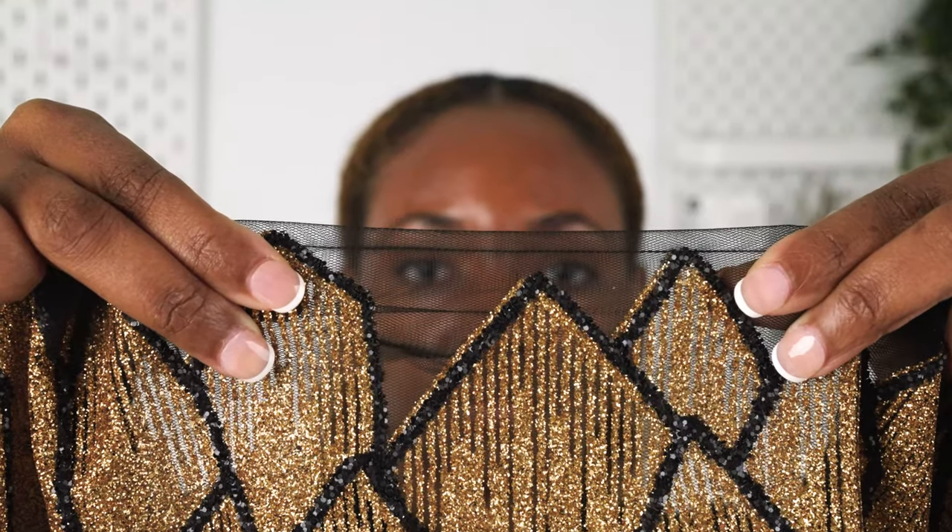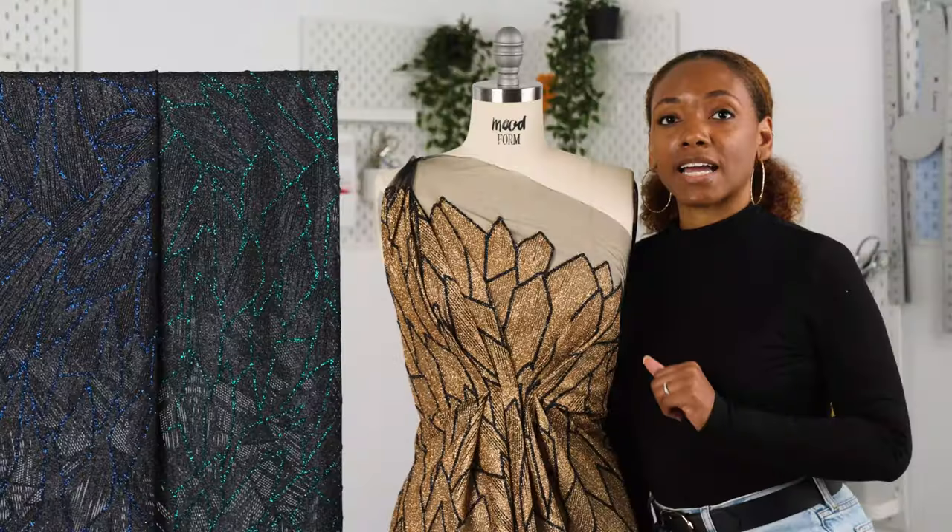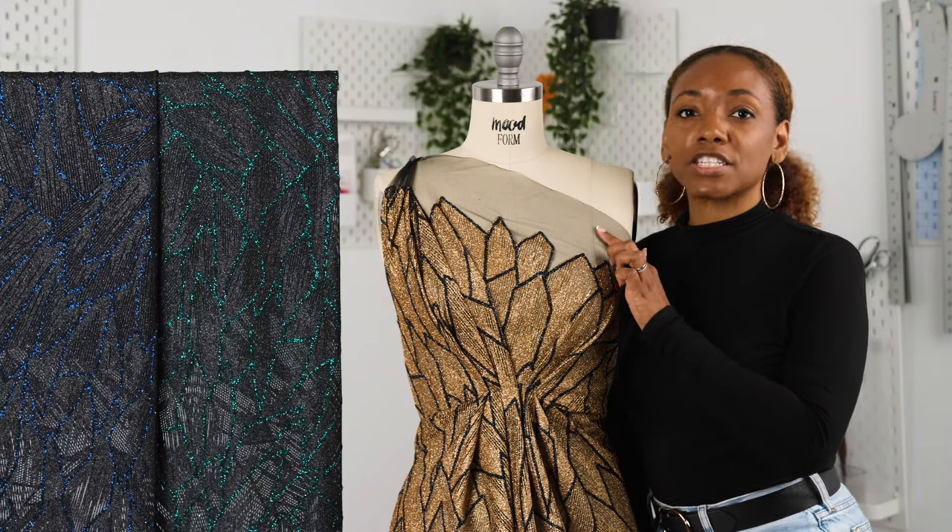It has a crisp hand and a heavy flexible drape. The design ends approximately four inches from the border.